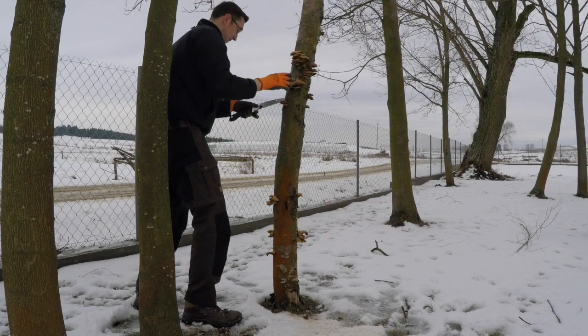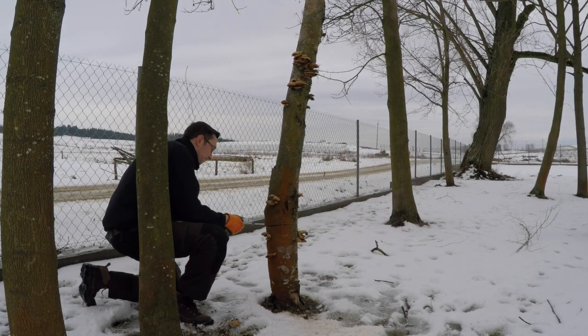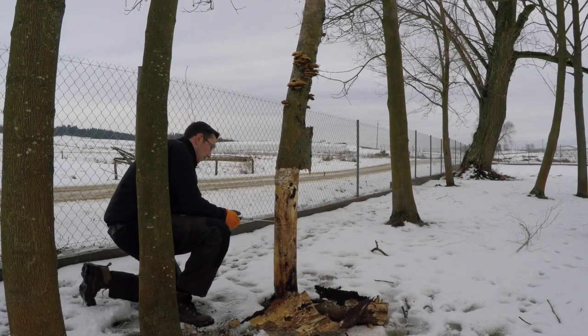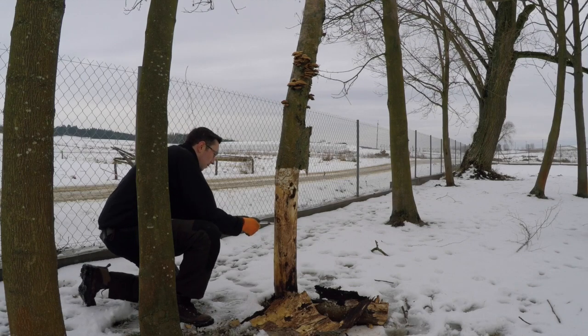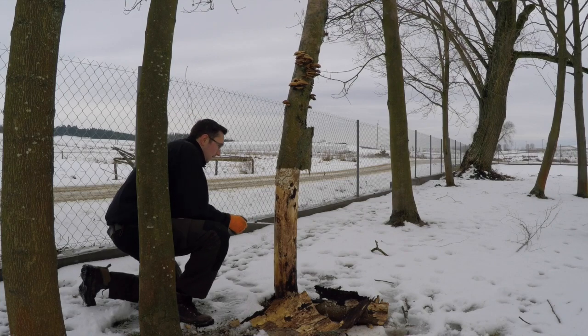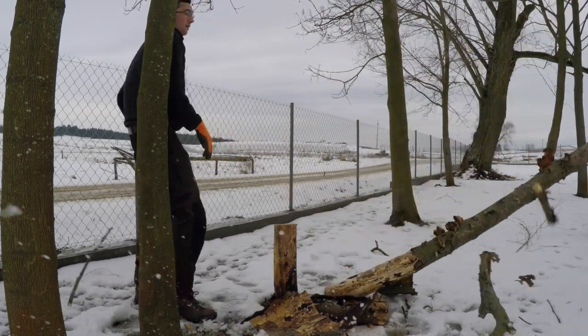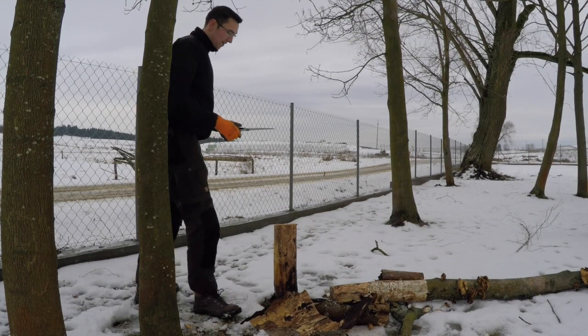I wanted it to go over that way, so I'll do a few more chops on this side. There we go. Okay, that went all right.